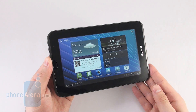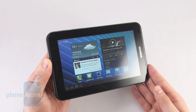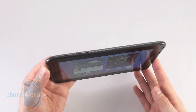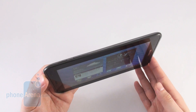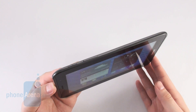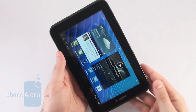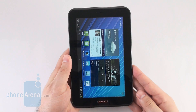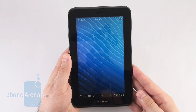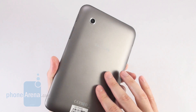The Samsung Galaxy Tab 2 7.0 is constructed entirely out of plastic yet thankfully it feels well put together, so we are pretty content with its design. It weighs only 344 grams which makes it one of the lightest 7-inch tablets out there, and its weight has been distributed evenly so the device doesn't feel awkward regardless of the orientation you are holding it in. We should also point out that its back cover is practically immune to visible fingerprints.